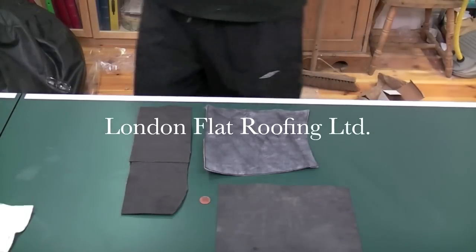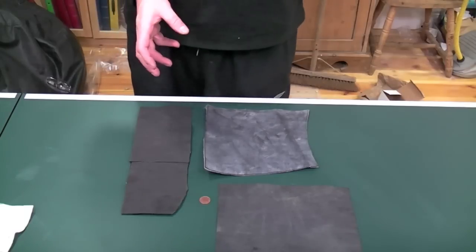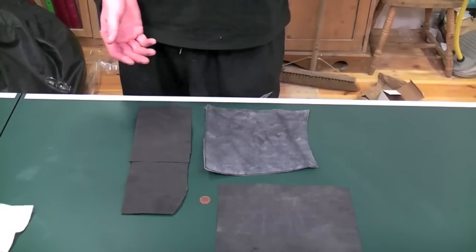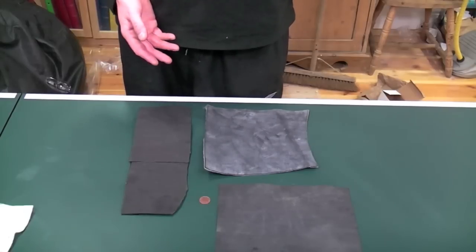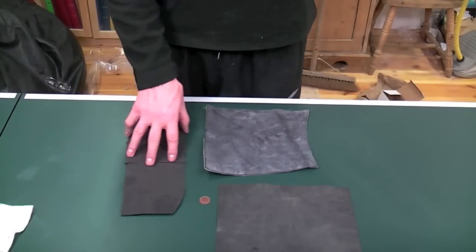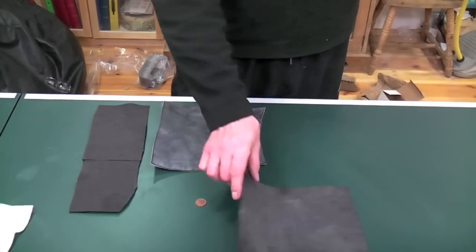Hello there. My name is Stephen from London Flat Roofing. I wanted to show you some EPDM. Lots of people say to me, well, what is EPDM? Well, this is EPDM. I've got three different samples here for you. This is Phoenix, this is a Rubber Bond, and this is Firestone.